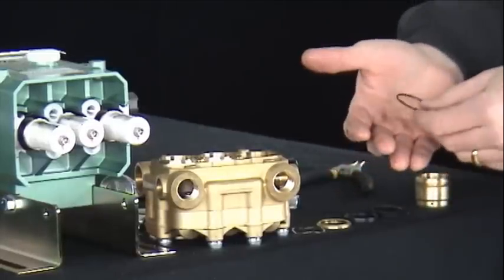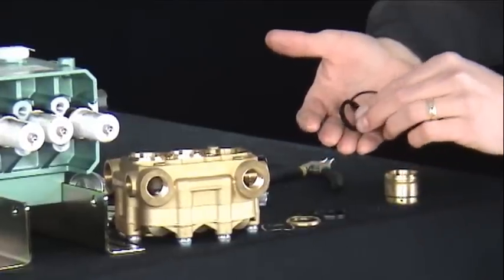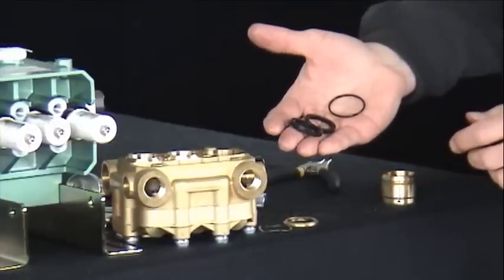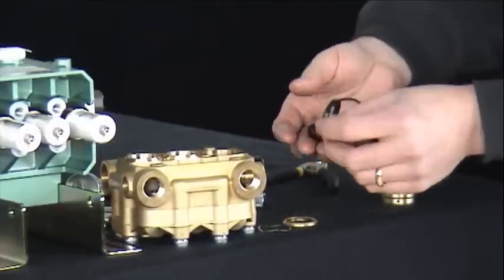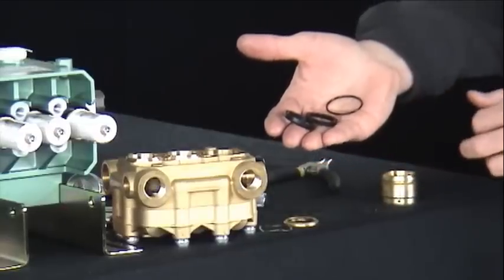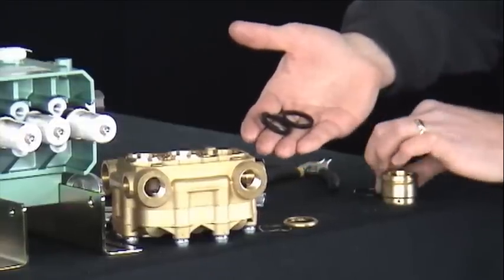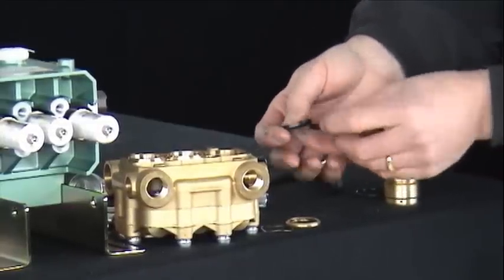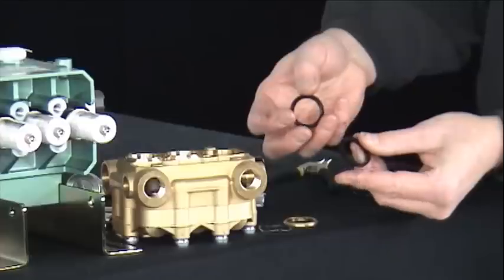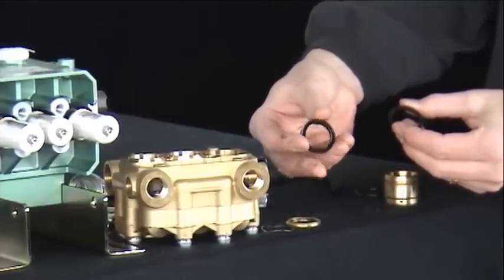A seal kit will include the seal retainer O-ring, low pressure seal, high pressure seal, and on some 5 Series models, an additional backup ring will be included with the high pressure seal. The low pressure seal and high pressure seal look very similar. A distinguishing difference is that the low pressure seal is much softer and more flexible, where the high pressure seal is more rigid.